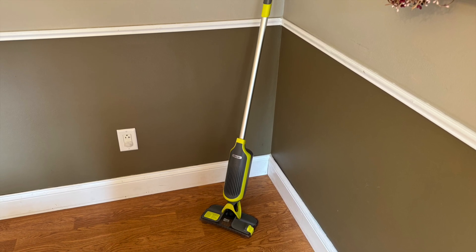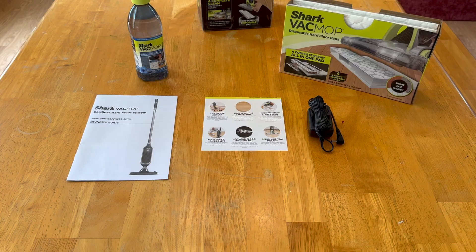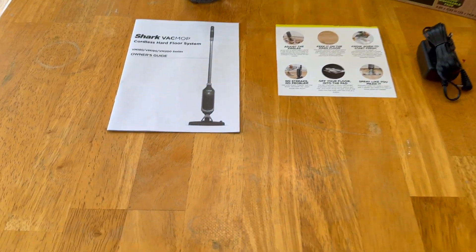I want to talk about this Shark Hardwood Floor Mop and Vacuum. It's cordless. This is a new purchase for me.